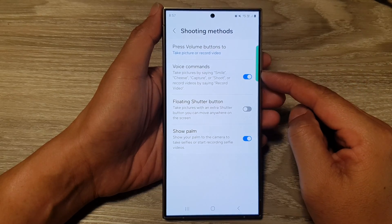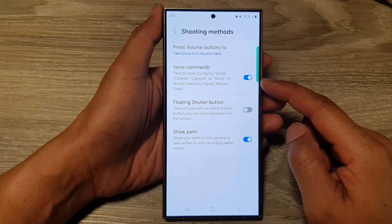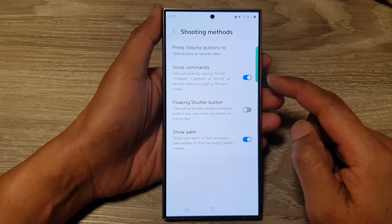How to take pictures by saying smile, cheese, capture, or shoot on the Samsung Galaxy S24 series.